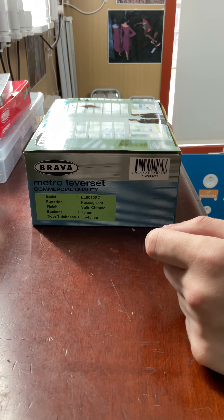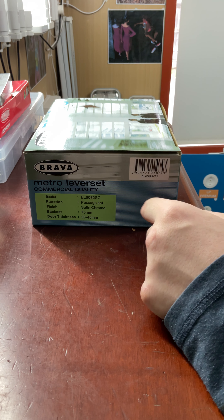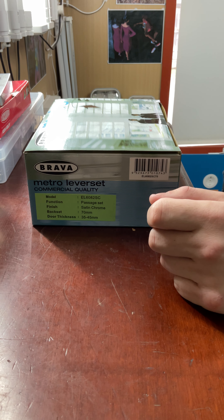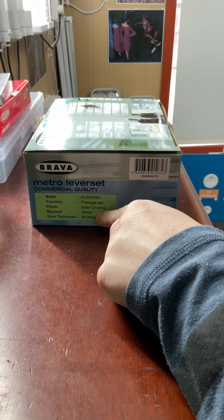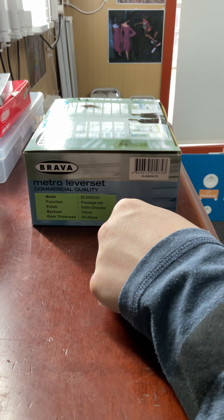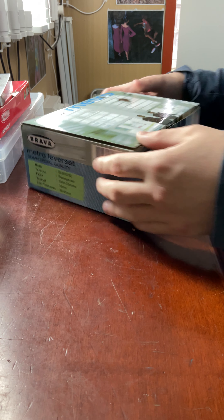This is a commercial grade, fire rated lock, so this type of lock is commonly used in commercial applications, but you can use it for residential as well. This one here comes standard at 70mm and is in satin stainless — satin chrome — and it's suitable for 35 to 45mm door thickness.